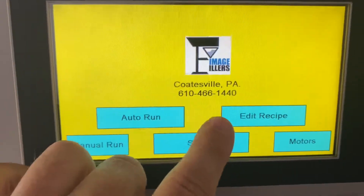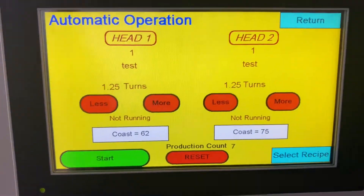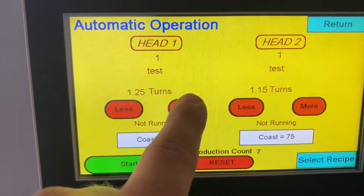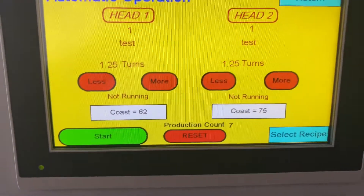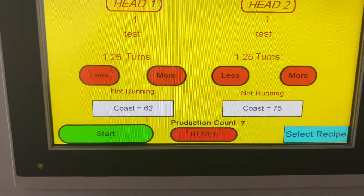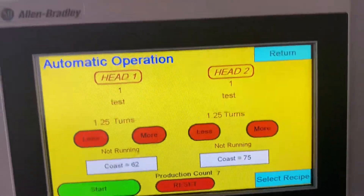All right, let's return here. Now we're going to go into auto run — this is how you would run normally. Got head one, head two — we're in test one. You can see it's 1.25 turns. That less or more is what I was talking about — when you're filling, it can change it. You do have a production counter. The production counter is set for counting basically one head, so if you do have two heads running, you're going to want to double that production count.